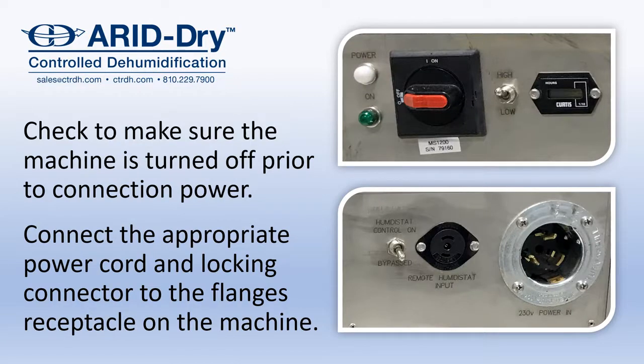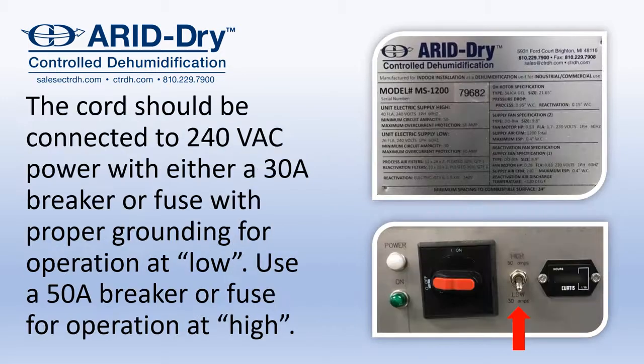Check to make sure the machine is turned off prior to connecting the power. Connect the appropriate power cord and locking connector to the flange receptacle on the machine. The cord should be connected to a 240-volt single-phase power supply with either a 30-amp breaker or fuse with proper grounding for operation at low reactivation, or a 50-amp breaker or fuse for operating on the high reactivation setting.